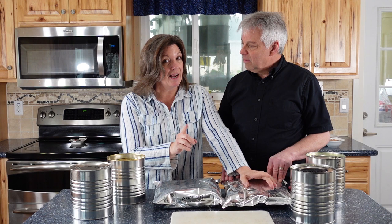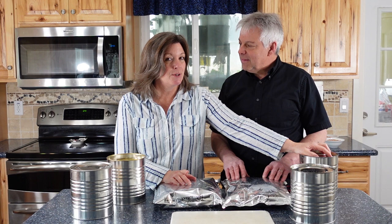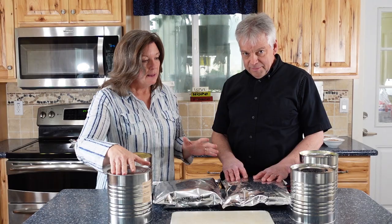We love it when people gift us food storage because it allows us to experiment and discover what's happened in real-life situations as the food ages. These were recently gifted to us and they're from 1999 — one is red wheat and the other is white wheat. We also have a can of 1996 wheat that is ours — it's 31 years old, white wheat from our personal food storage, and we're going to make bread with it. This one is from 1998, and this one is from 1991 — red wheat, also ours.